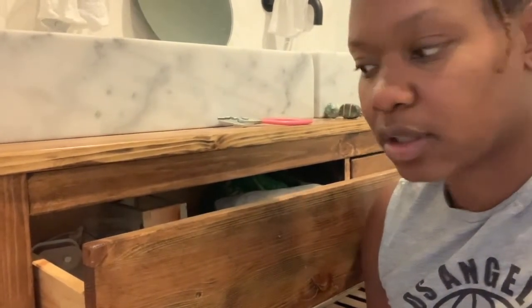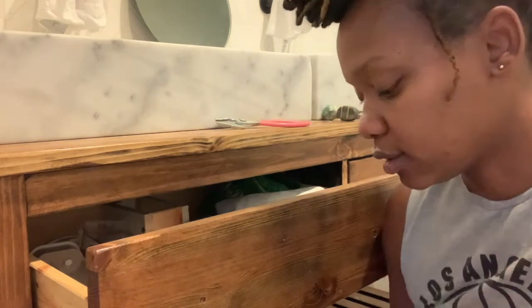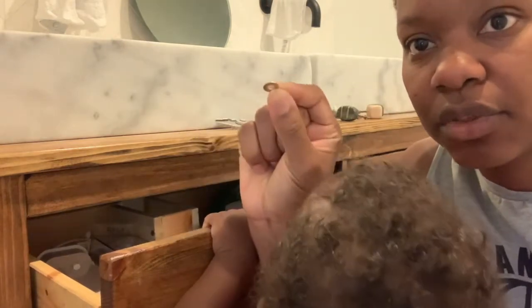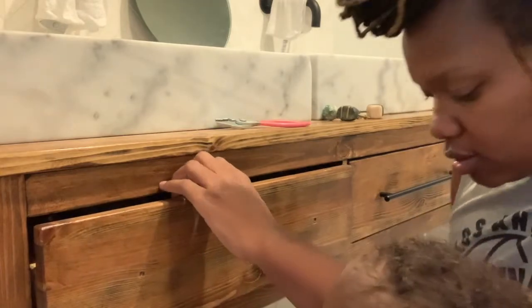So now I'm going to install this one. Like I said, this is an Ikea vanity — I forget the exact name but I'll post it when I post the video. You can do this by hand, but I have my drill and I'm going to do it very lightly. You don't want to eat into the hole with the screw. One thing that prevents that is using a washer. This pull didn't come with any washers, so I'm going to use the same washer from the old knobs to install the pull.